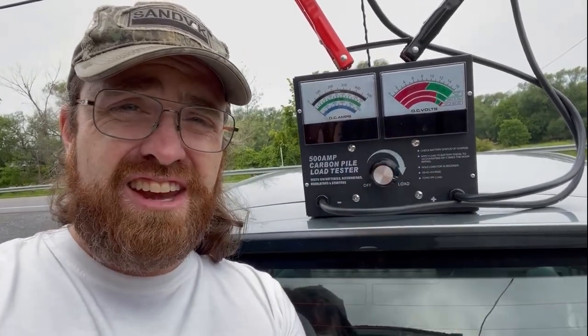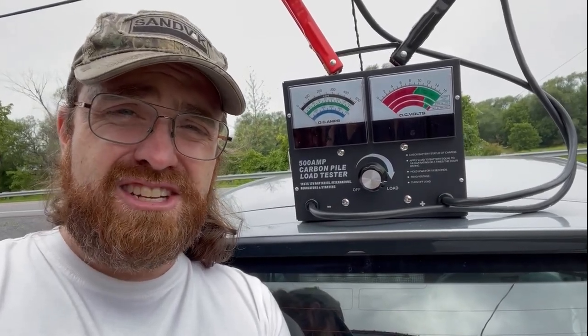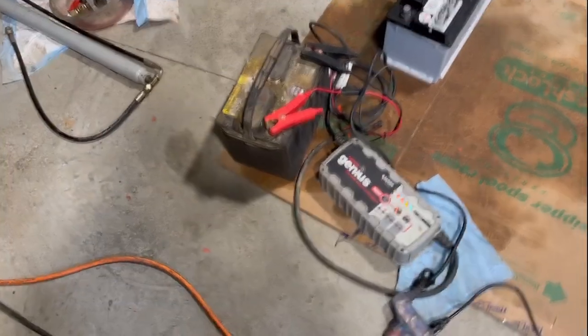If you guys want to take a second to subscribe that would be absolutely awesome - you don't have to, it'd just be cool. But yeah, that's it - carbon pile battery tester.